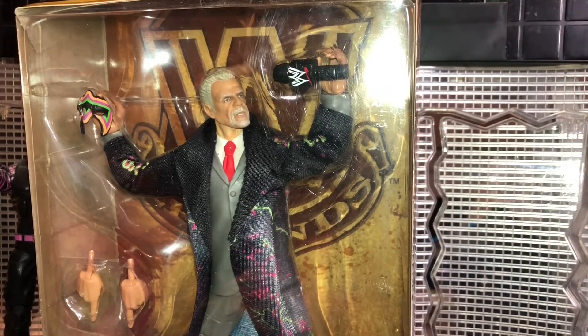Hey guys, what's up? Josh here, back again with another video. Welcome back to another figure review.